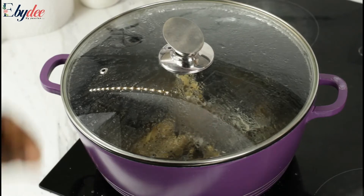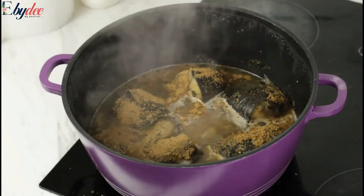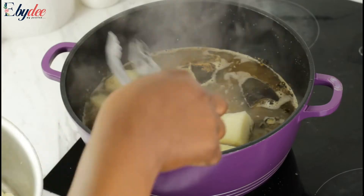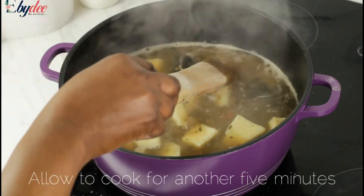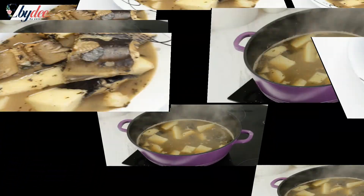I allowed that to cook for three to four minutes. Just after that, I added the pepper soup mix, and then I placed my yams in the pot gradually. Please, while stirring, make sure you don't squash your fish — just gradually do it just the way I am doing it.